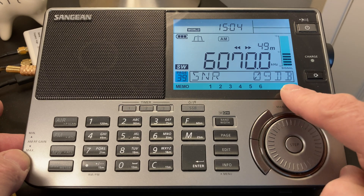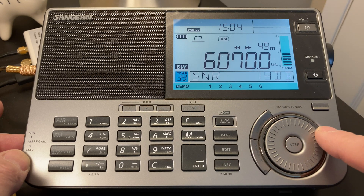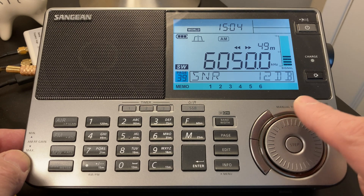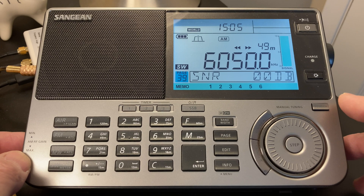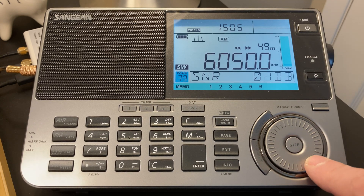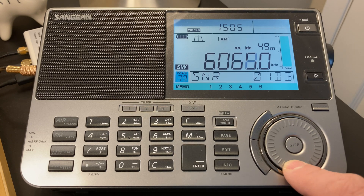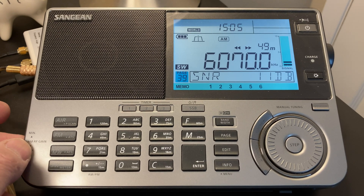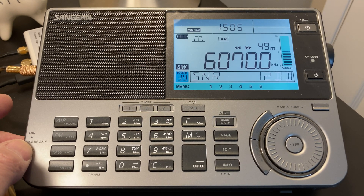We'll notice the signal-to-noise peaks at about 12–14 dB. If we turn down the RF gain — I often do it so it's just at the edge of the meter — in this case it's dropped the signal-to-noise a bit, so we've probably turned it down too much, or the conditions have just changed.